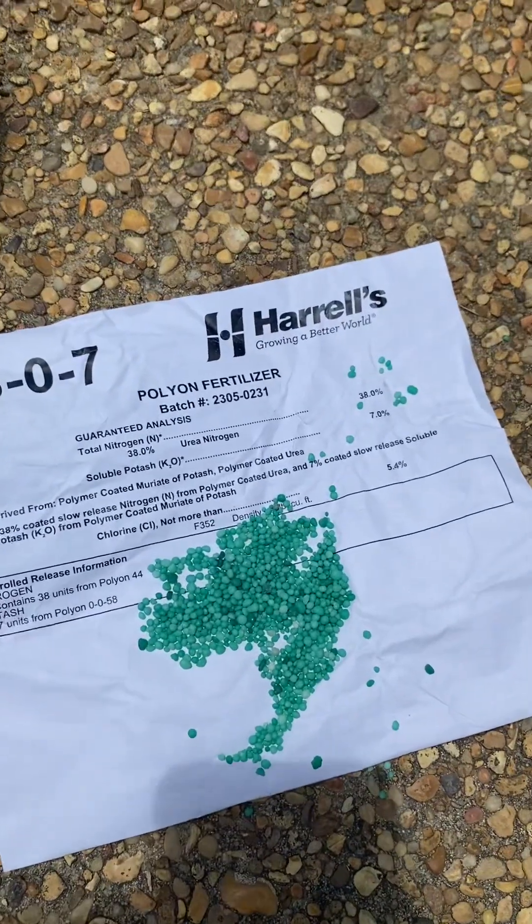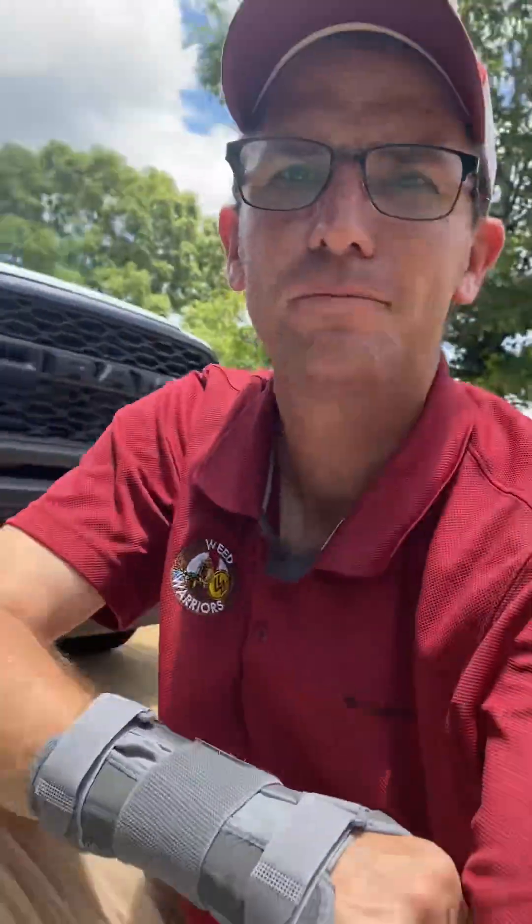I'm going to swap this camera around so hopefully it'll be on me. The reason this is important to know is that nitrogen denitrifies — and I promise I'm not going to elongate this point in a way that bores you — but nitrogen denitrifies, meaning it changes forms.